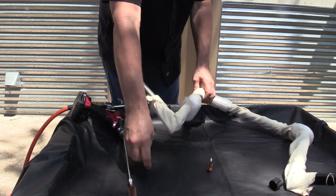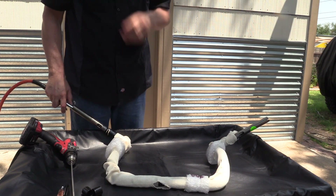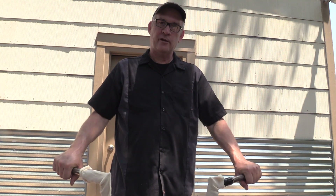Much better. Now we do it to the other side — same thing. Now I'm just going to blow it out and see what comes out. That's how you prep the handlebars before you pull the wires through to prevent damage to the wires.